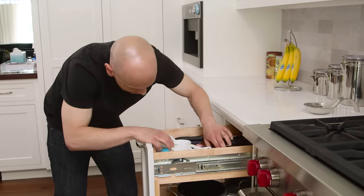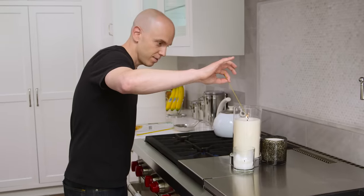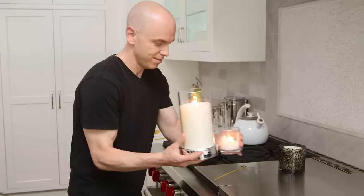Can't find where mom hid the matches? Use uncooked spaghetti in your stove to light a candle — for what we assume is a romantic dinner for mom, right?